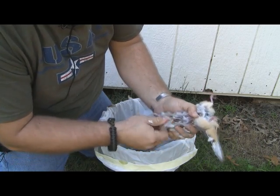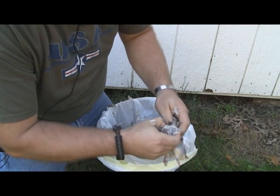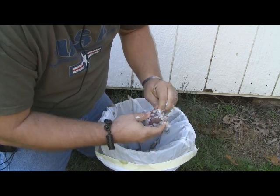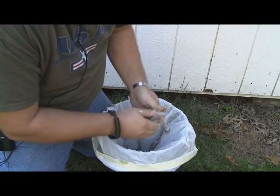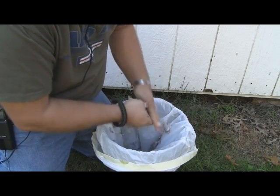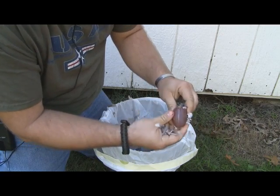Put the heart aside and come back to your breast. Grab the skin and pull it back, exposing the breast. Reach in and pull the body off. Take any additional skin off and get most of the feathers down in there, and there you go.